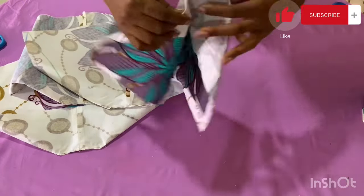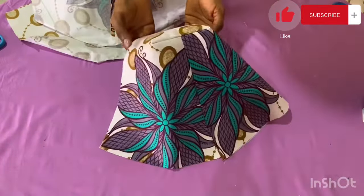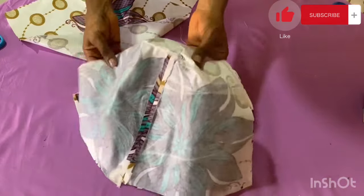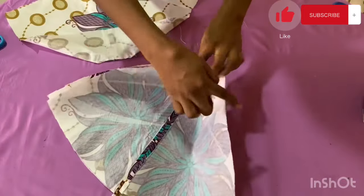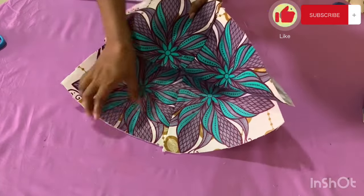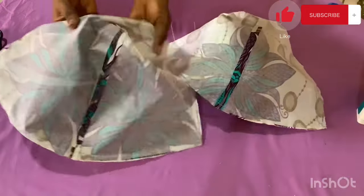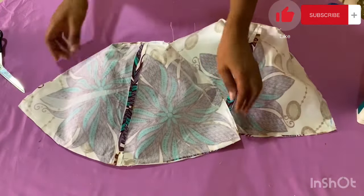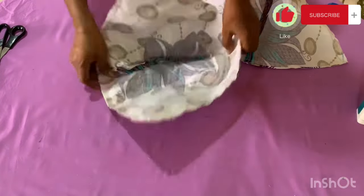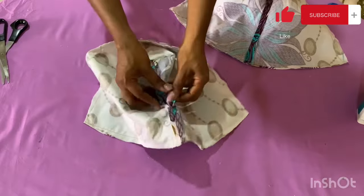Now I turn them inside out. I take one main sleeve piece and one interfacing piece, place the interfacing over it right side to right side. Then I stitch all the way around, but on the interfacing piece only I leave a small opening of about 1.5 to 2 inches for turning. After stitching every side, I trim the edges so everything lays flat when turned out, then pull the sleeve through the opening to turn it inside out.